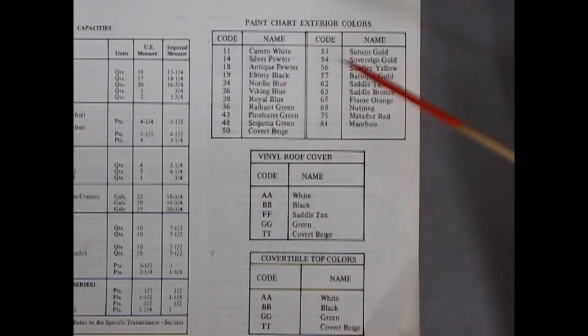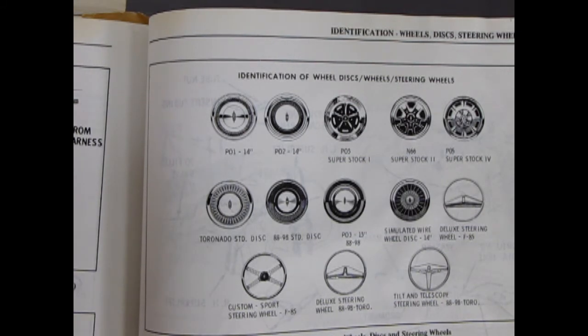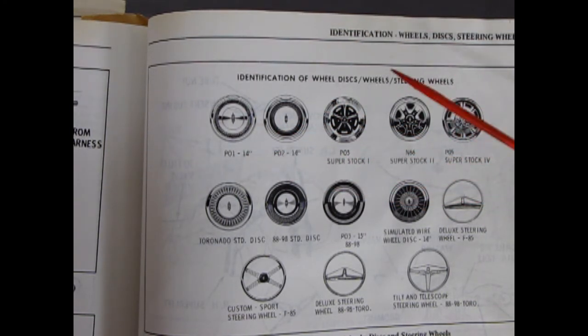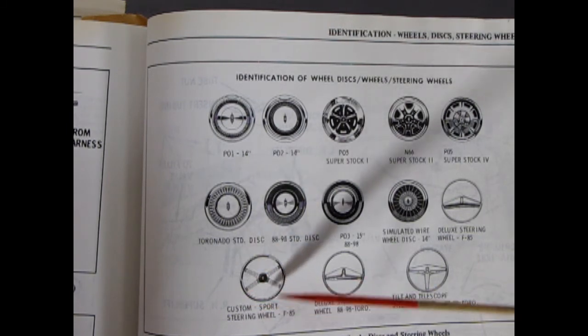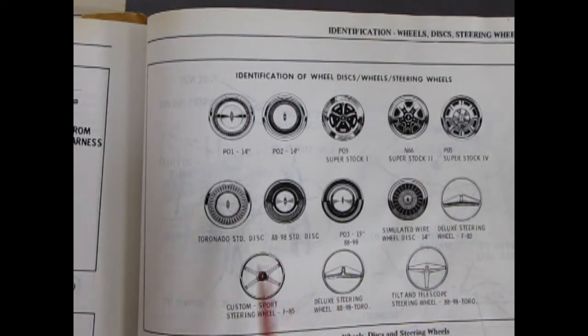The last piece of information from this book is the identification of wheel discs and steering wheels. The Superstock 1 is basically a Magnum 500 style wheel. The Superstock 2 is included in these kits. And then the Superstock 4 is on the Tornadoes — so that's a huge wheel. Then we've got all these other nice discs, which would be hubcaps, and then the simulated wire wheels. We have our deluxe steering wheel for the F85, which is in my Cutlass; the custom sports wheel, which usually ended up in the 4-4-2s; and then your bigger wheels for your Tornadoes and 98s.